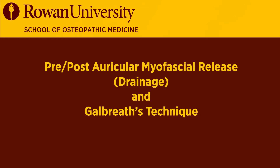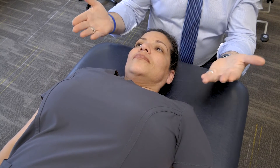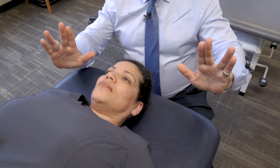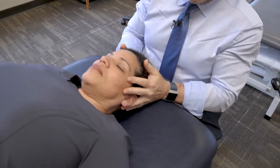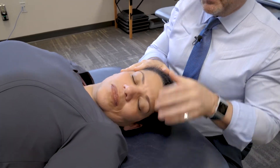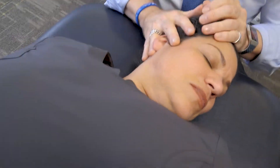The pre and posterior auricular myofascial release drainage techniques and Galbraith's technique are done in the supine position. You take your fingers and make a V like the Vulcan sign in Star Trek, going over the ears on both sides. I'm going to turn her head gently to the left and do this circular motion.